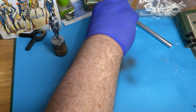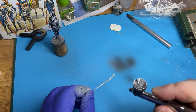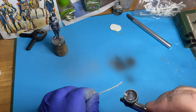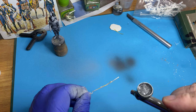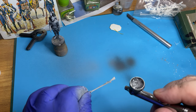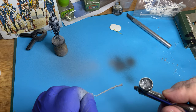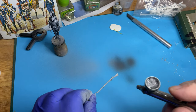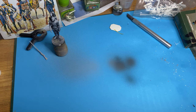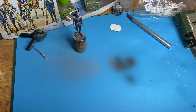I'll just give the musket a quick spray — I forgot to do the black on this. I don't think there's an absolute need to prime any of these surfaces; it just provides a nice smooth surface to do the rest of the painting. Alright, that's all done. As you can see, it'll be dry in a couple of minutes and we'll go from there.